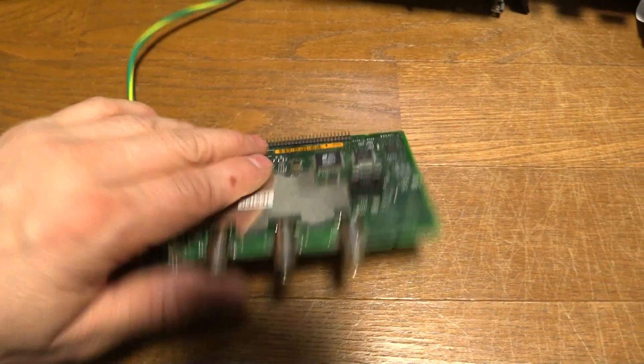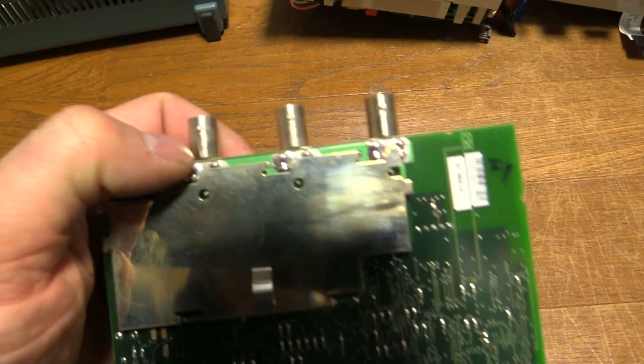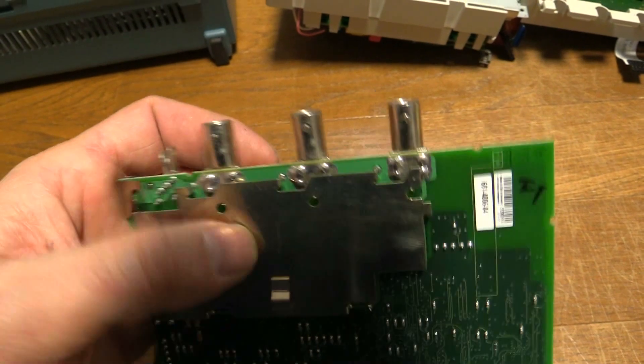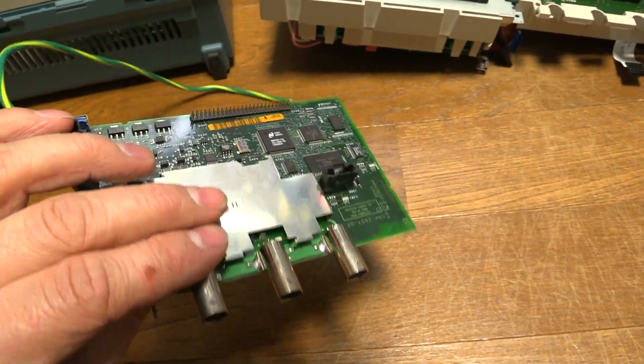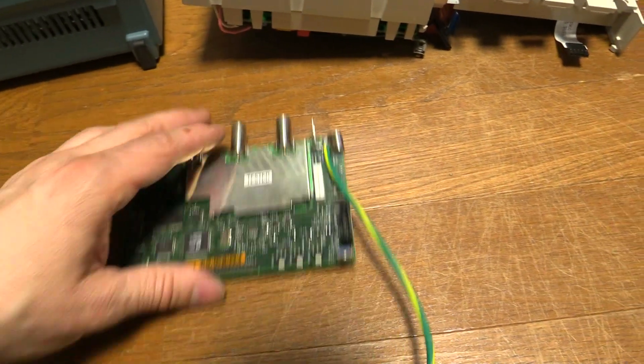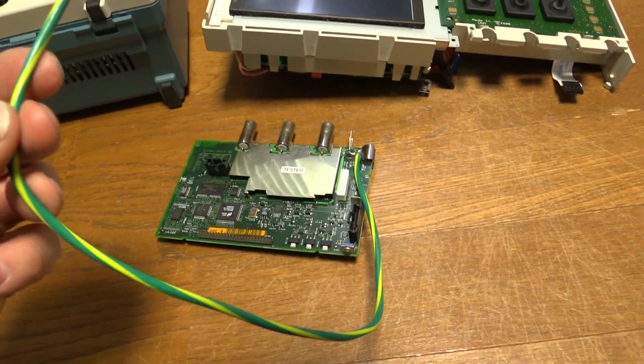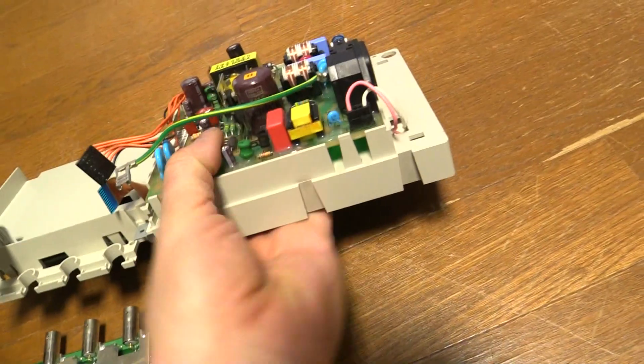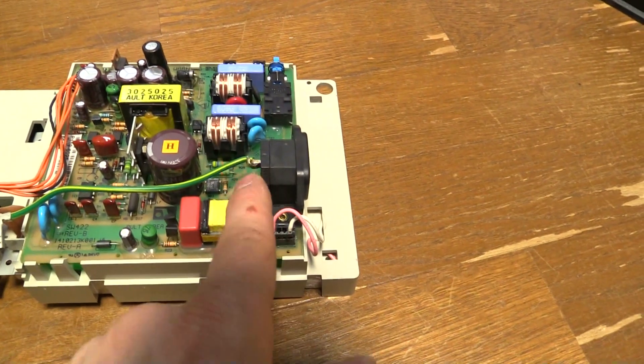I assumed that they were going to be a solder joint on the back that had just cracked and come loose, so the pins were moving around in the PCB, but it wasn't that. I also thought I'd put on the earth lead from the BNCs, which will then go straight to the earth connection on the IEC connector here.